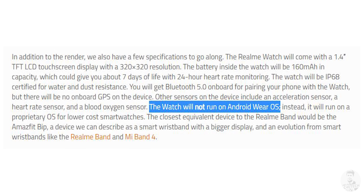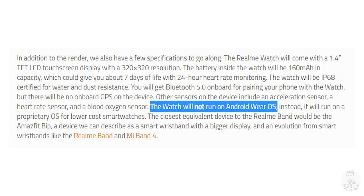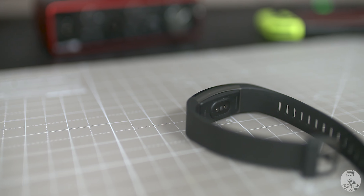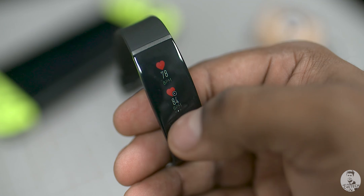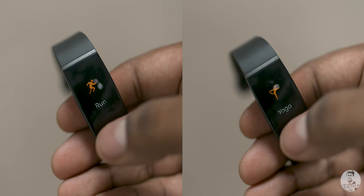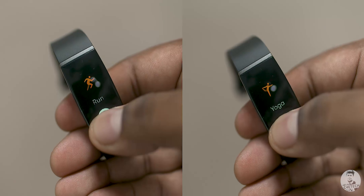As far as connectivity is concerned, we have Bluetooth 5.0 but no onboard GPS. This watch is supposed to be running on a customized version of Realme's wearable OS, so no support for Android Wear. In fact, the Realme Watch is more like an upgraded Realme Band rather than a true smartwatch, so in terms of functionality we're looking at the very basics.